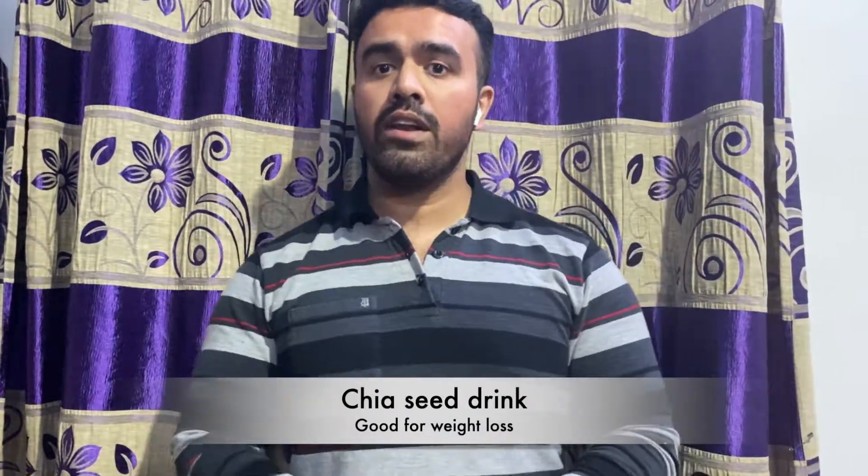Welcome back to another episode of FitFun Vlogs. I hope you have seen my last diet plan. In this video I am going to tell you about a detox diet using chia seeds — you can feel hydrated and energetic. Chia seeds are a very good source of antioxidants, have very low calories, and a good percentage of protein is also there, so watch this video and then you can make the whole diet from scratch.